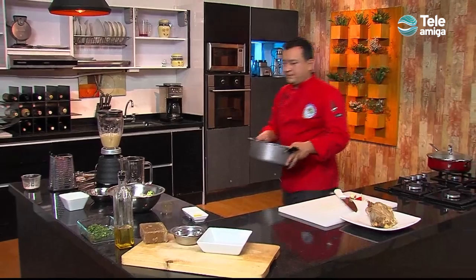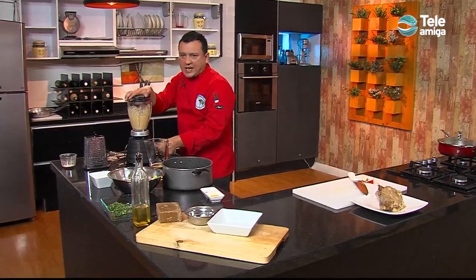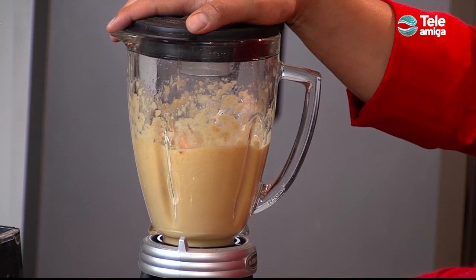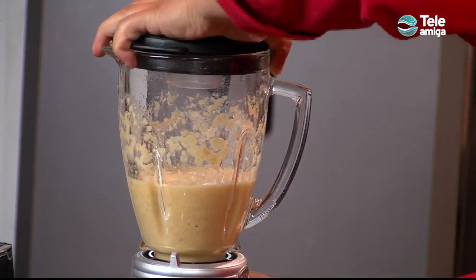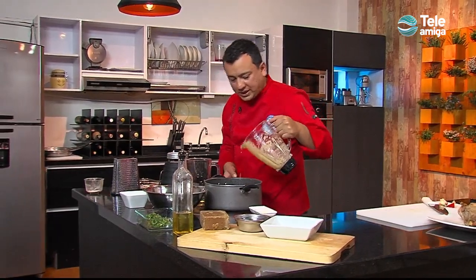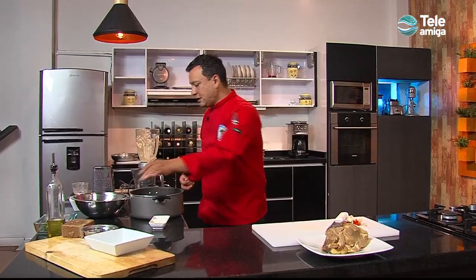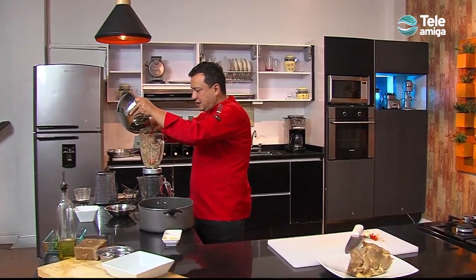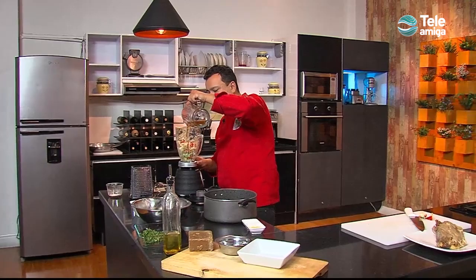Vamos a usar esta olla para ir colocando lo que vamos licuando. Tiene que quedar bien líquido, porque esto se le va a verter al cerdo y va a hacer lo que lo va a crear como una capa dura que va a caramelizar después en el horno. Otro tip de cocina: si bien lo pueden hacer, esto ya es como para una cena o un almuerzo más elaborado. El cerdo lo pueden dejar sumergido aquí durante 12 horas y le va a aportar más sabor a nuestra preparación. Vamos a terminar: le colocamos la otra cantidad de tomate, de cebolla, de pimentón y de cerveza.